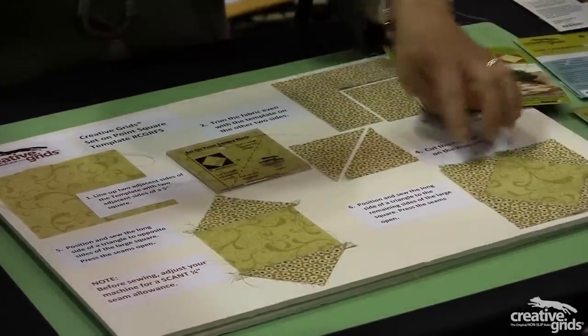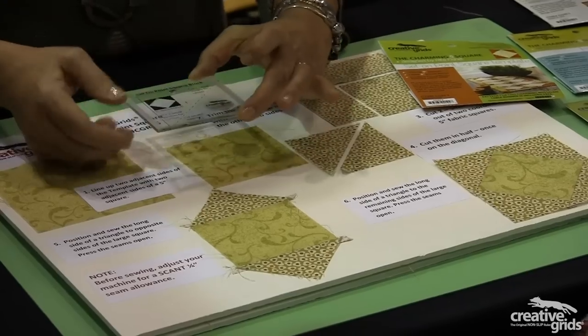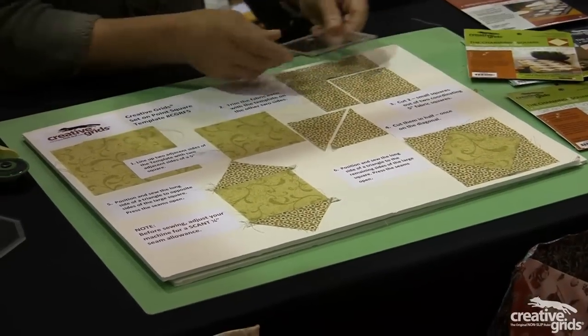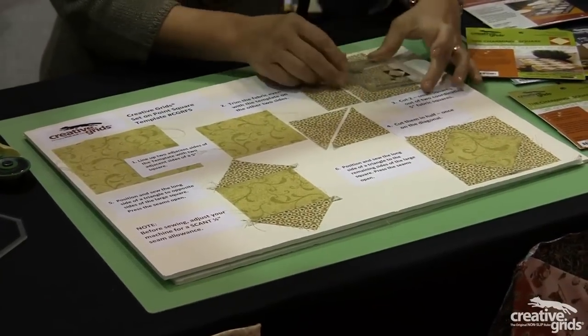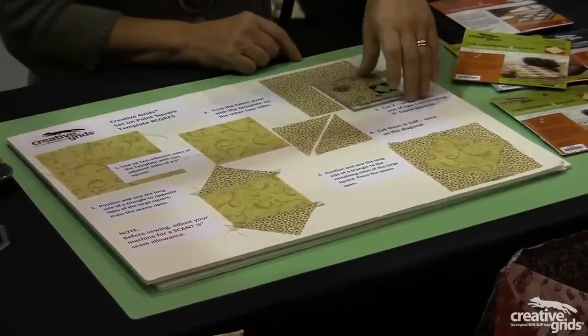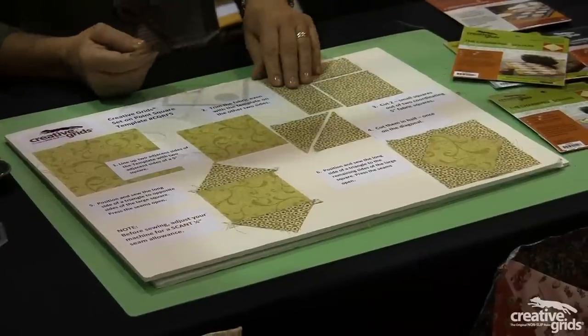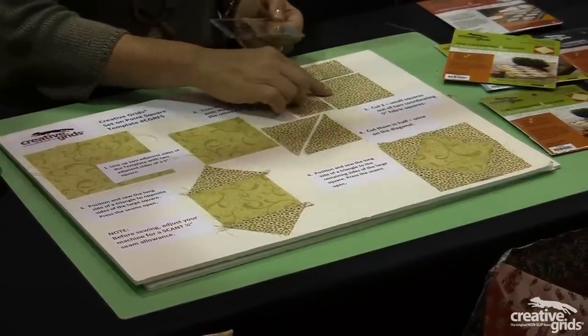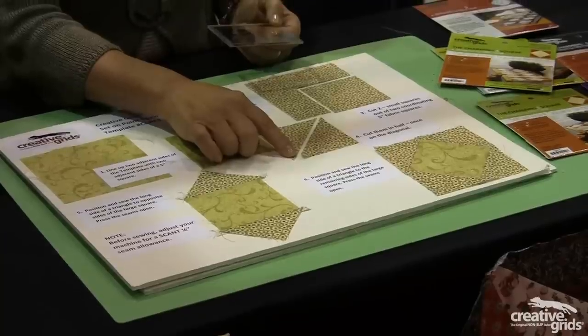To get the side squares that finish the block, you use the secondary cutting line inside the first, and you would lay it like this and rotary cut the sides. Then you do two more five inch squares and cut two blocks like this in half diagonally.